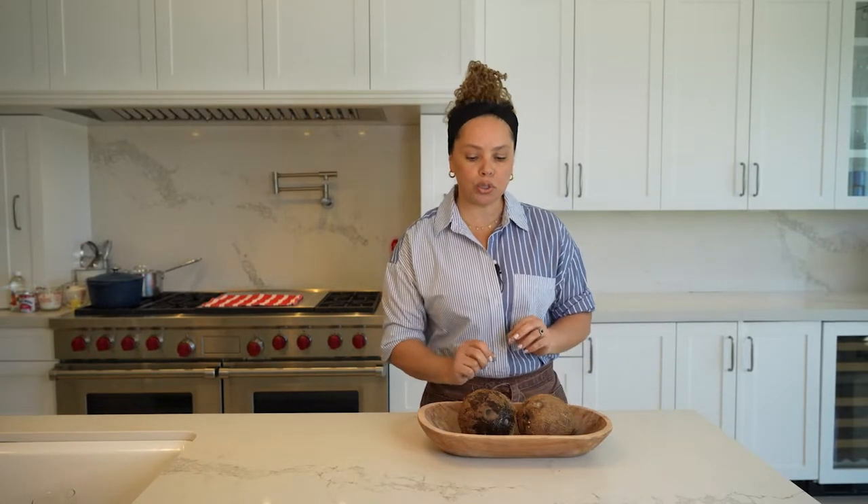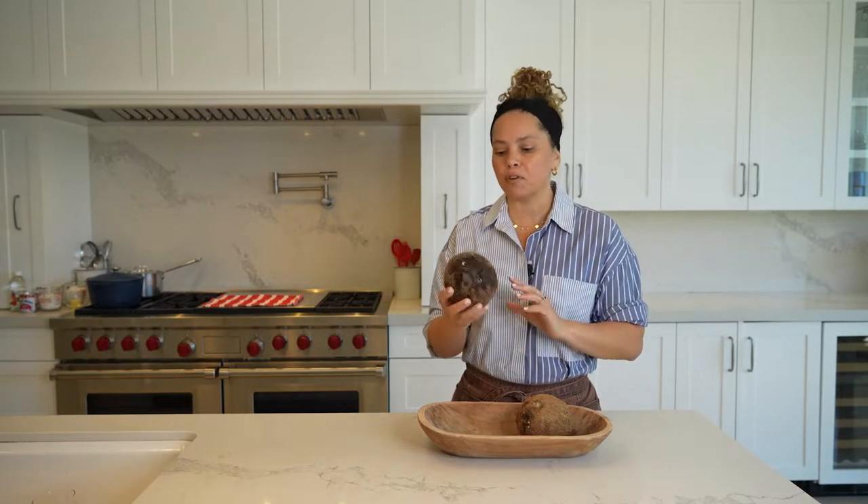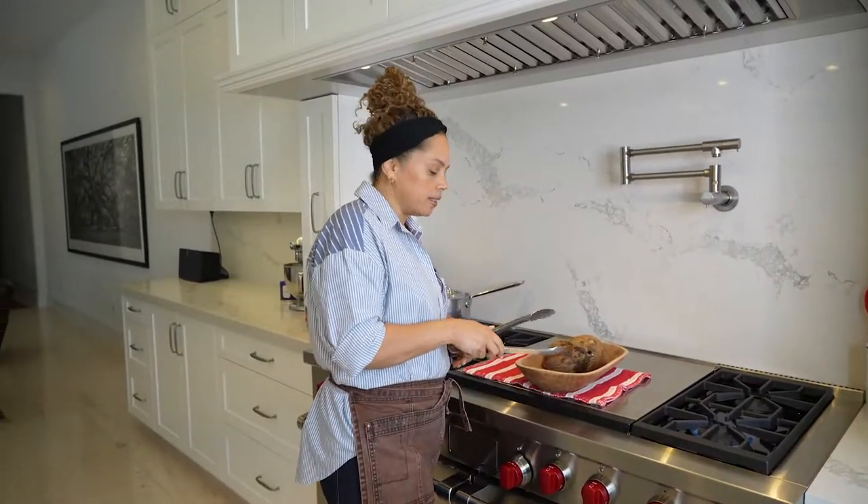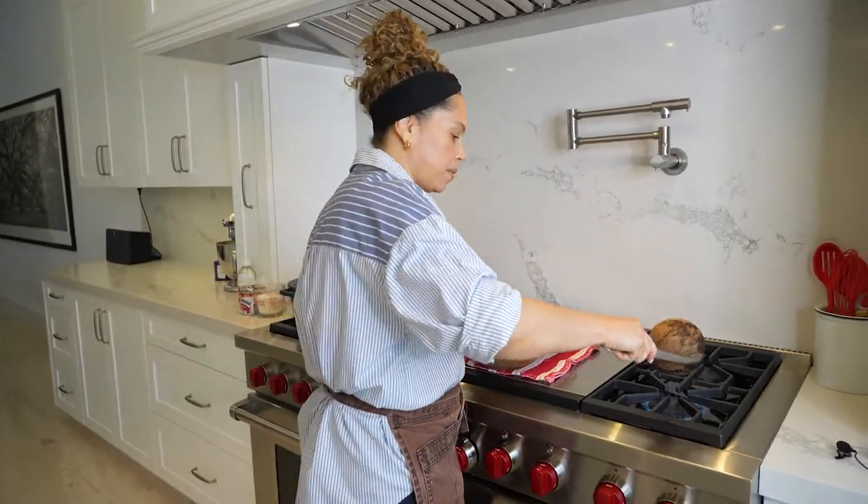Now that the coconuts are empty, I'm going to put them on top of the stove over the flame for about two minutes on each side. Let's start — turn the flame on, grab the coconut and put it on top just like this.